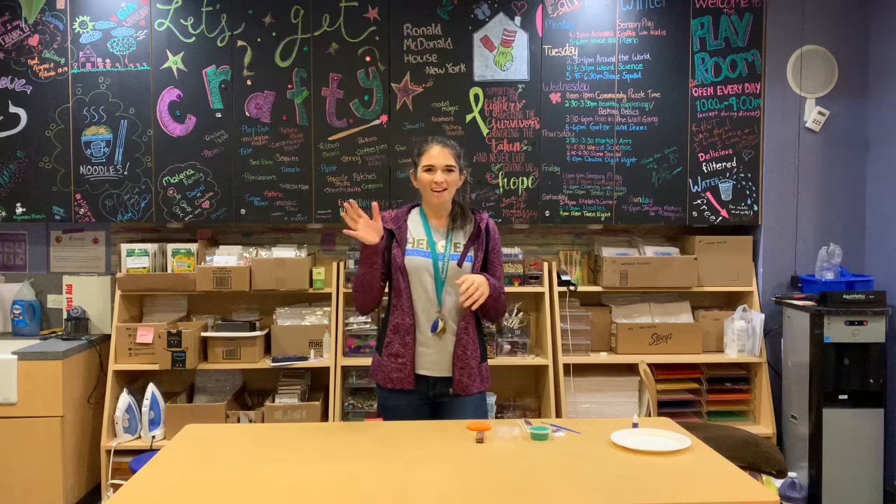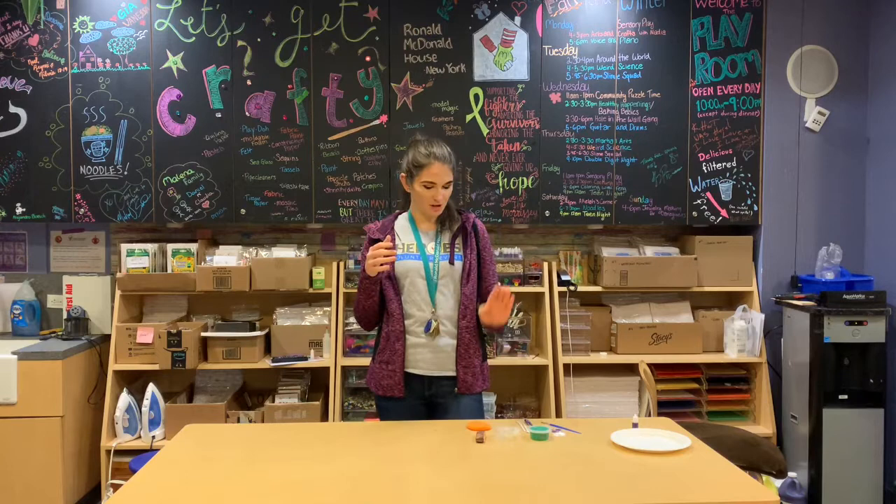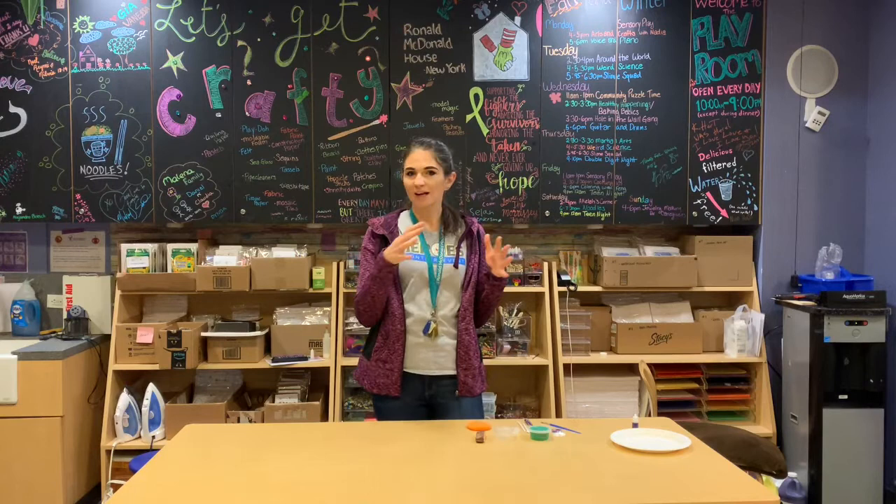Hi everyone! Thanks for joining me this week for our next crafting project. This week we are going to be making our own cell phone holders. We're going to use some clay, roll it out, put our design on it, and then I can show you how to roll it so that it will be able to hold your phone.